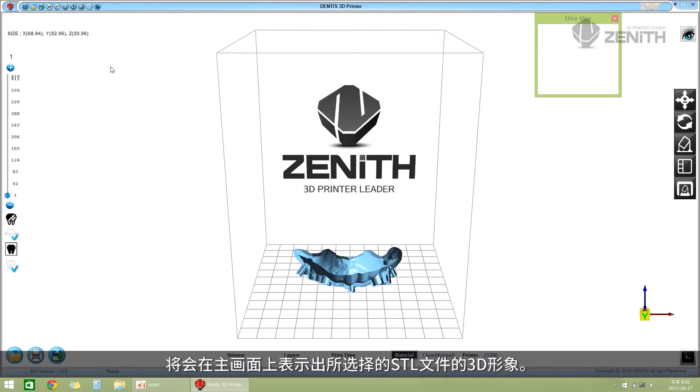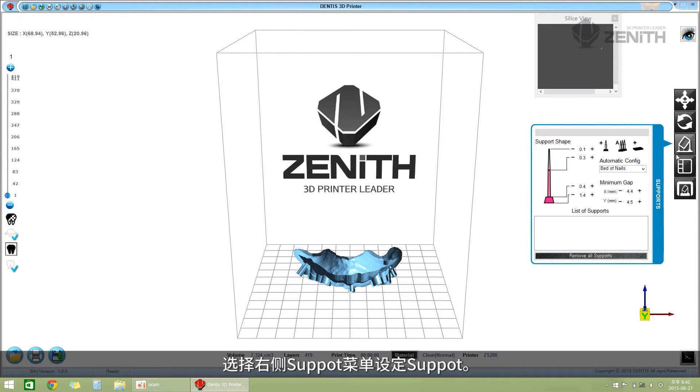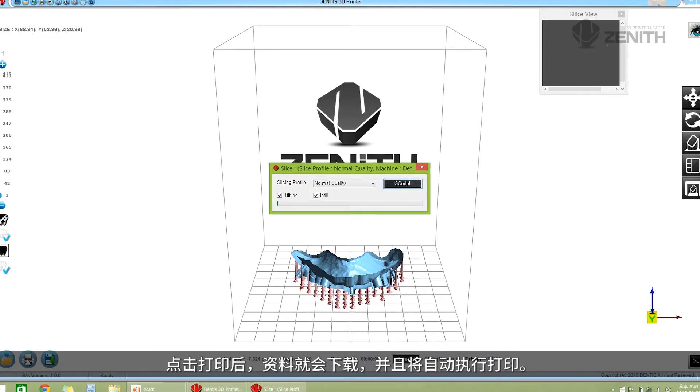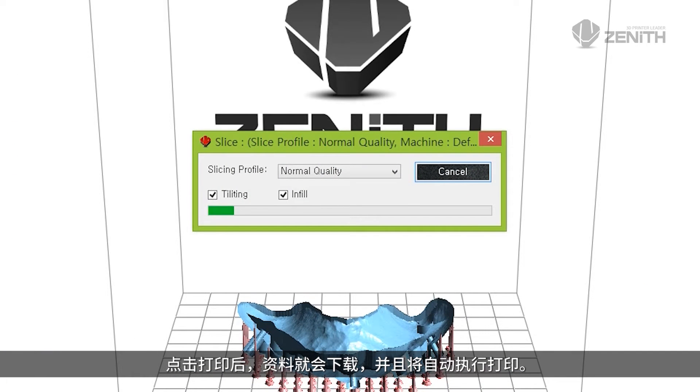The 3D shape of the STL file you selected is displayed on the main screen. Select the Support menu on the right side to set up support. If you push the Print button, data is downloaded and the printer will run automatically.